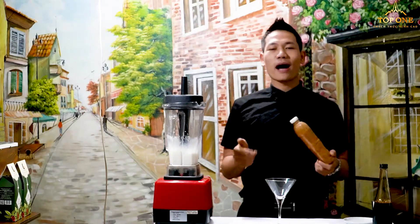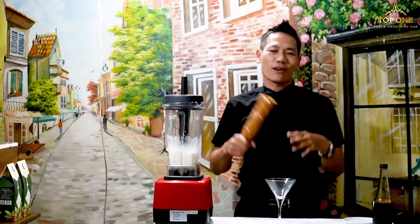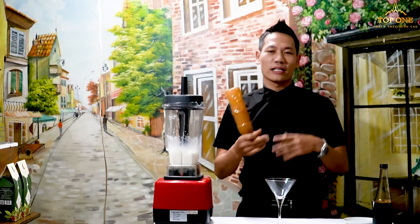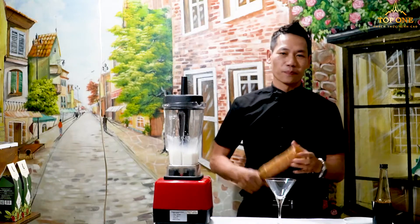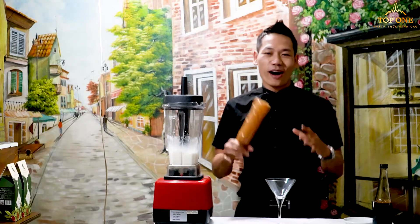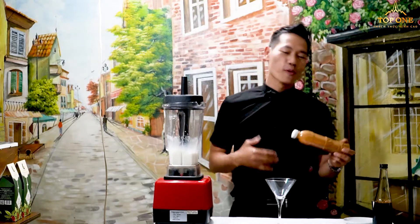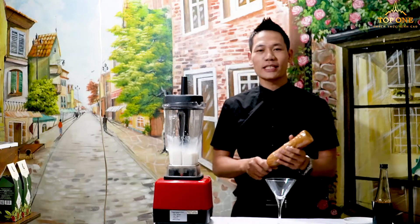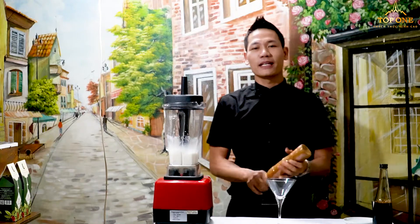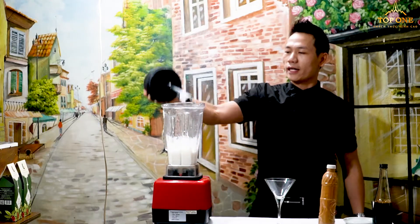Sometimes in the bar, especially for the barista, we make a little bit of noise to show that your bar is always busy. Please do not make your bar quiet — quiet means going out of business. So we have to act and do things to make some noise. When customers hear something, it creates a very happy environment.